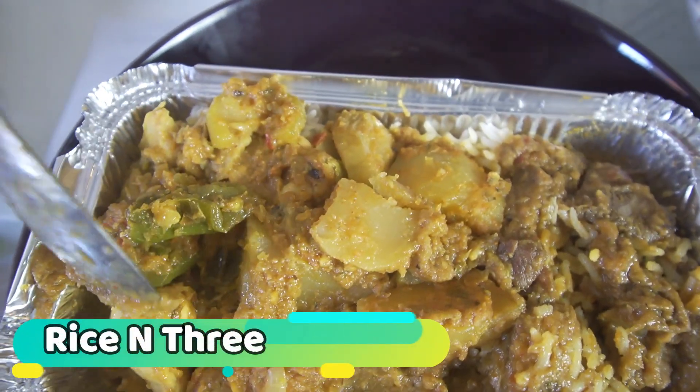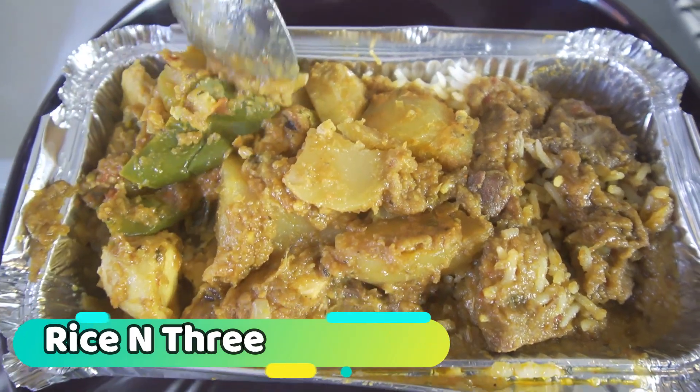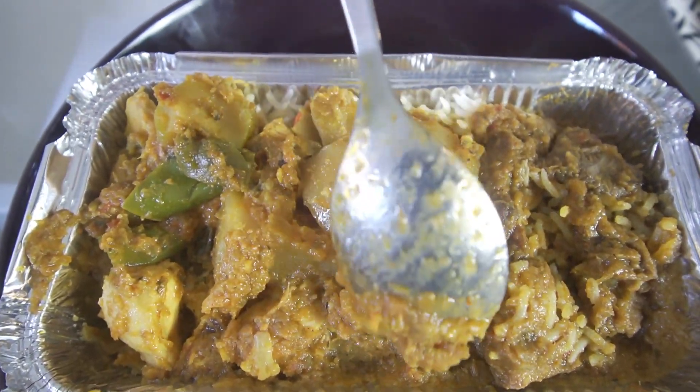So the rice and three — kind of how it sounds: you get a bed of rice and three curries from their fresh daily selection. I've gone for a lamb curry, chicken with potatoes, and gobhi which is cauliflower. This pot is seven pounds, which is an absolute bargain — three dishes and a load of rice for seven pounds. Fantastic. That lamb with rice is brilliant, absolutely brilliant.